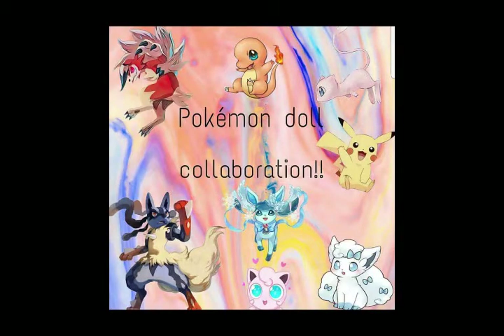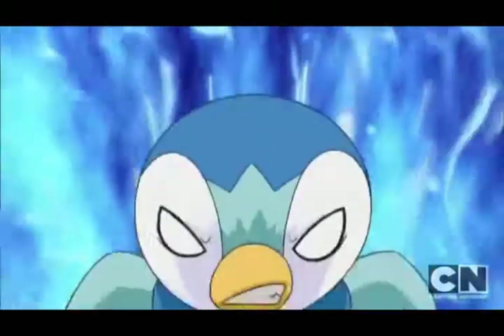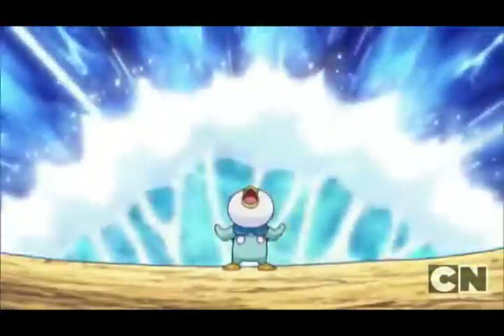Hey Bear Cubs, welcome to my channel. For this video, I joined a large collaboration on Instagram. The theme? Pokemon! I decided to go with my favorite starter, Piplup.